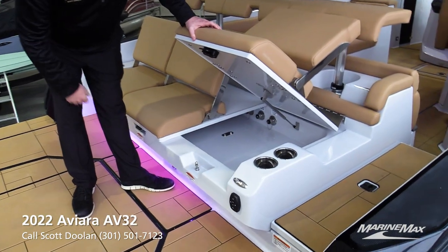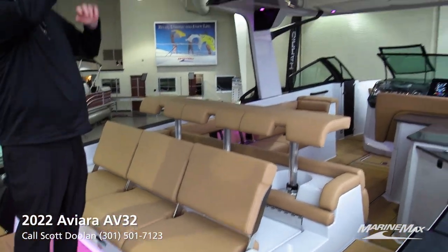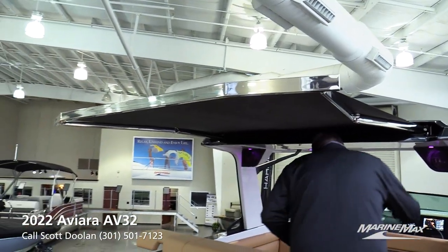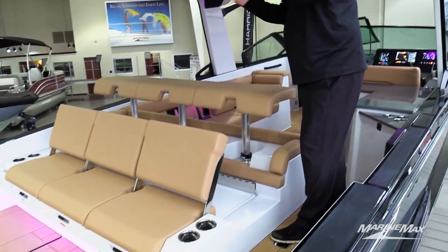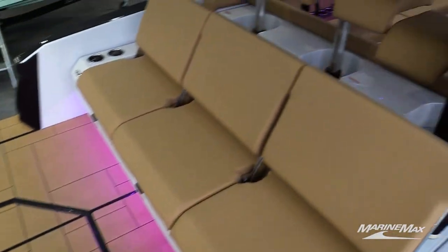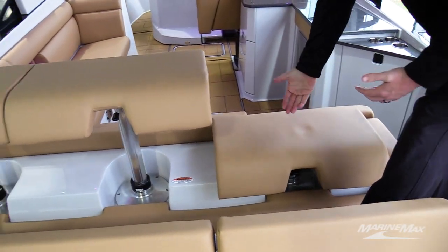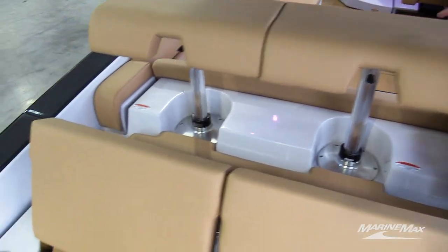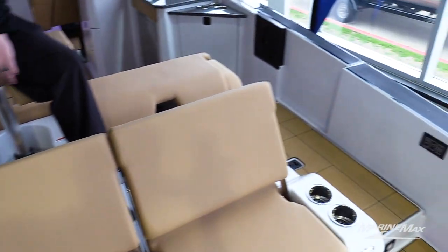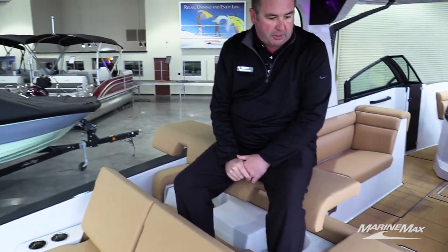Storage underneath all three seats — that's also where your engine flush kit is. There's an extending transom shade that comes out of the hard top to give shade to the back of the boat. There's also nice pop-up barstool style seating that you can put all the way down, halfway up, or all the way high — so when people are swimming around the back you've got a couple different levels of seating available.